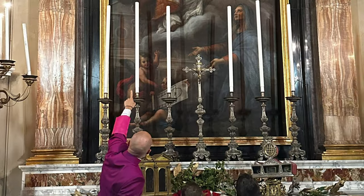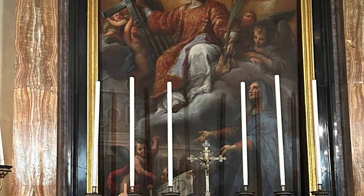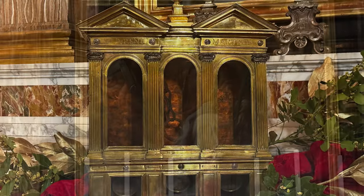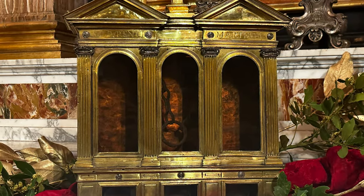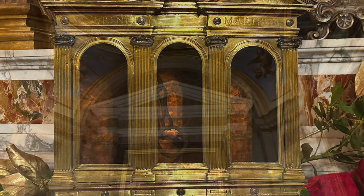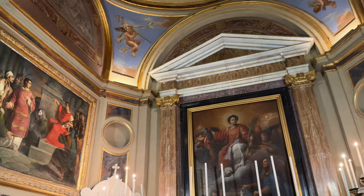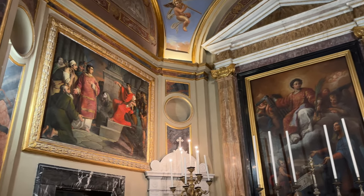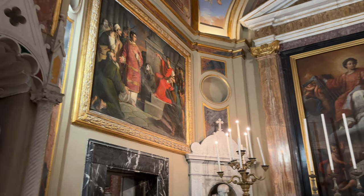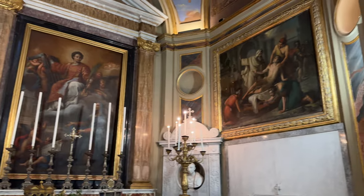In this chapel we find three images of St. Lawrence. Here on the altar we find him in glory with the signs of his martyrdom — the chain of his martyrdom which tied him to the gridiron. We also find the images of when he offered the poor to the emperor, the poor of the church who are the church's treasures, and the beginning of his martyrdom.